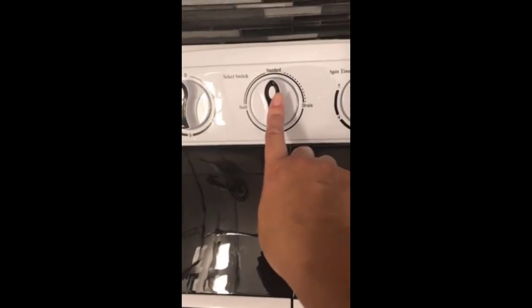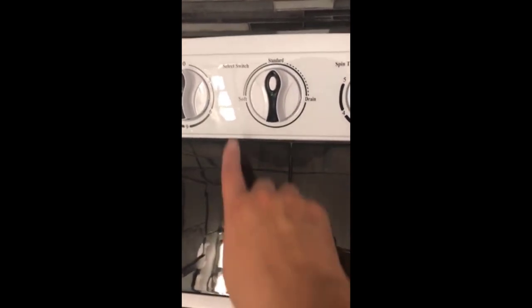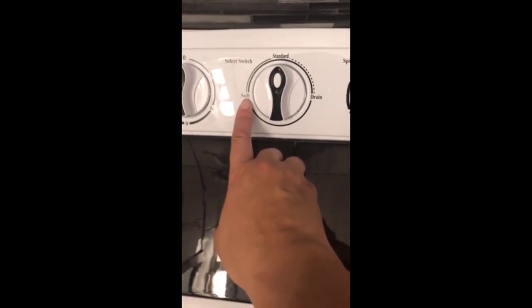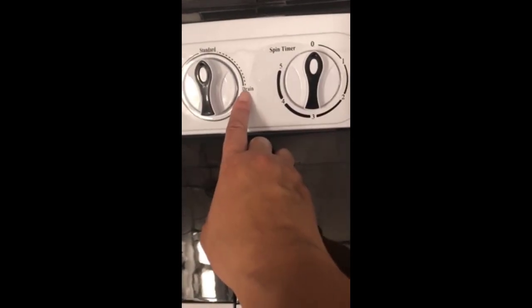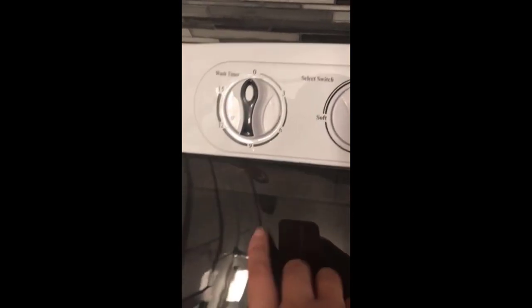Right now I have it turned to standard — you put it on standard when you want to do a regular load. It also has a soft setting, so if you're washing delicates you can put it on soft so it doesn't agitate as much. Then there's the drain setting — once your clothes are done washing, you turn it to drain and all the dirty water drains out.